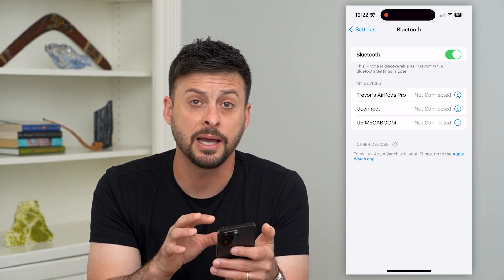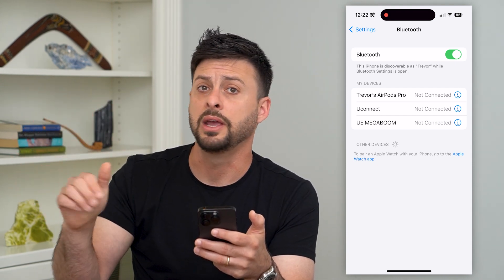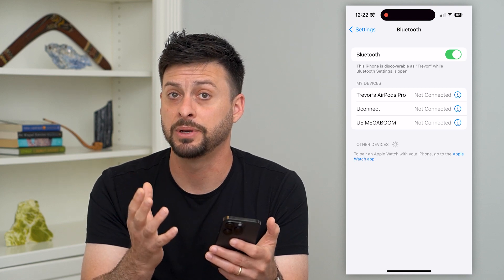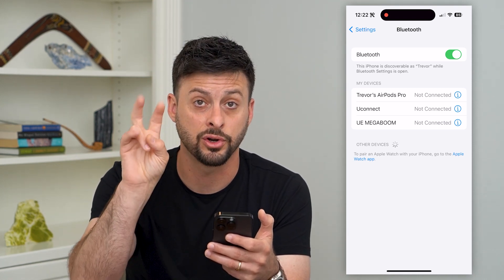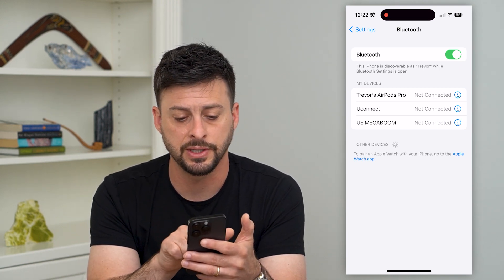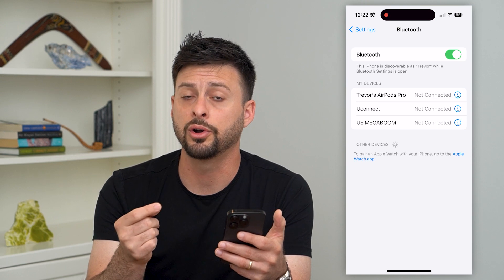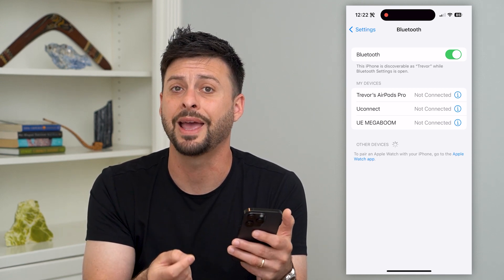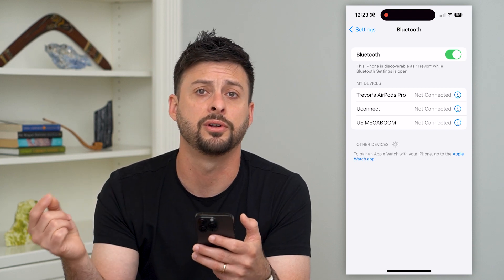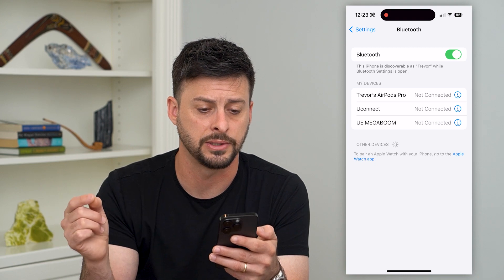After going through all of these steps, keep in mind that a lot of times the Bluetooth device itself — whether it's headphones, a speaker, whatever it may be — has the potential to connect, but you have to turn on or press a button to make it discoverable. For instance, this UE Mega Boom — I have to tap a little button for it to turn on so it's discoverable to any new devices. Maybe read the manual for that other device to see how you make it discoverable to connect to new Bluetooth devices.